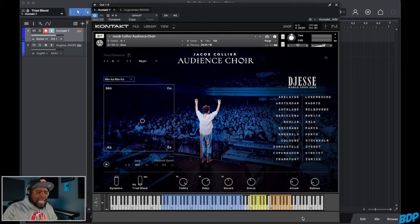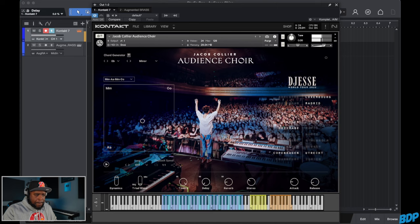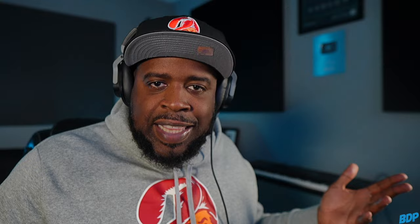One of the things I really like about this plugin is it comes with this chord generator right here. So if you guys are not really too good with playing, you can go ahead and turn on this chord generator. If you change this to maybe like E flat minor, it'll show you the chords and what to play in there. And if you play these, it automatically generates the chord for you as well. So you can come up with some really dope chords even if you don't know how to play — I think that's dope.